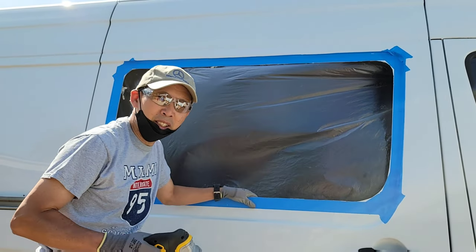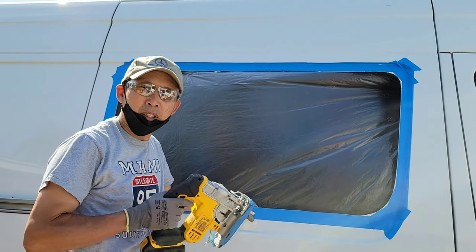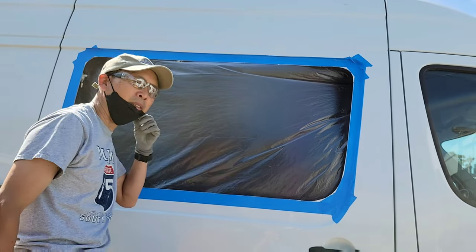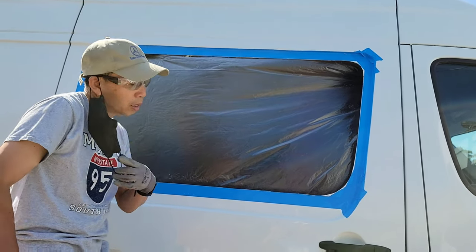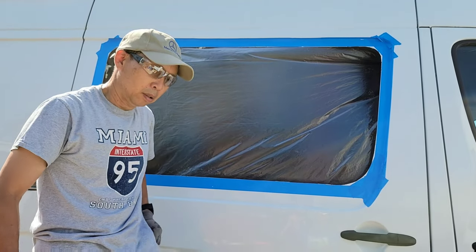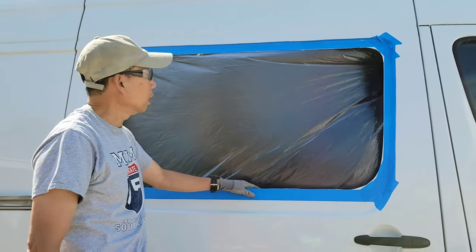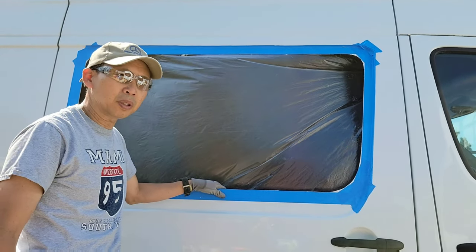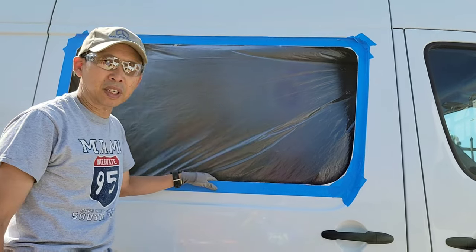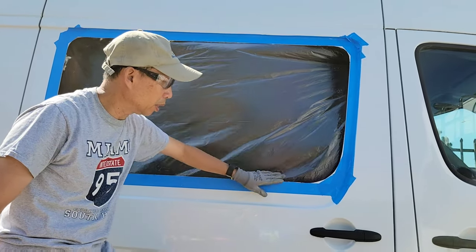Hey guys, Bo here. Today we start with cutting the hole in the van. We are going to install the CR Lawrence T-vent window — this is one of the biggest windows on the Sprinter van. You can see I already cut this hole, and now we're going to sand it off and then apply the rust protection.